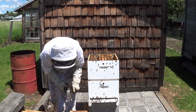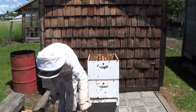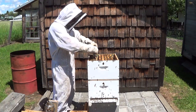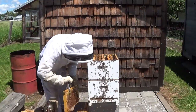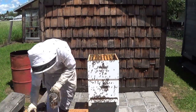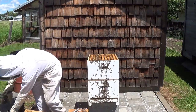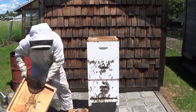I'm going to go ahead and space these into the center, leaving the extra space on the outside edge equally. Now I'm going to give it a couple extra frames of bees — a few shakes of bees. Then I'll fill the space back up with my space keepers and put my honey super back on.